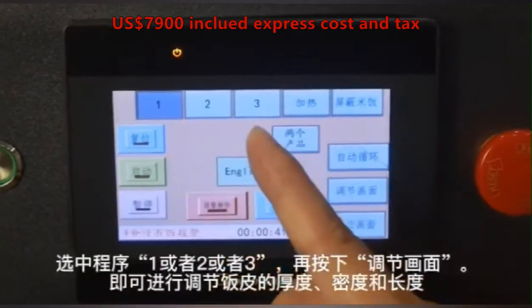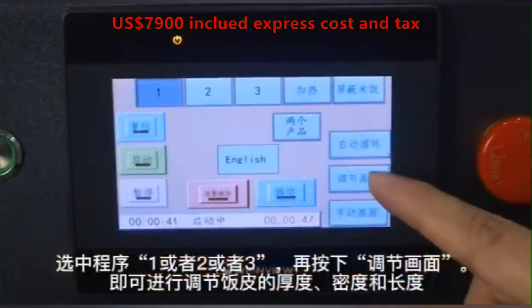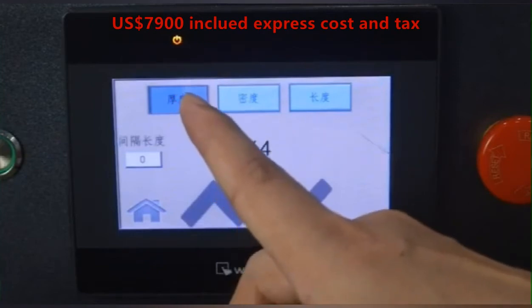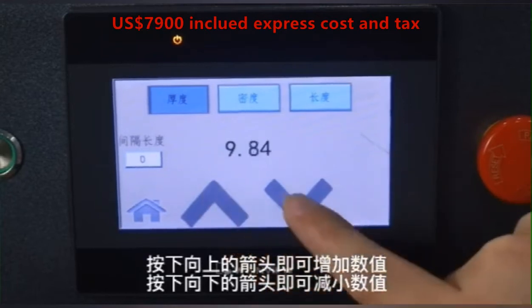See these three buttons — you can set and save three different types of preset sheets. Press the adjust button to set. You can configure thickness, tightness, and length using the plus or minus controls.